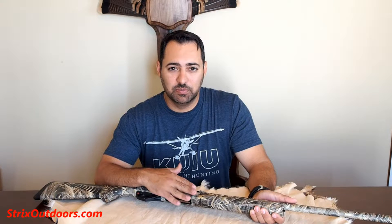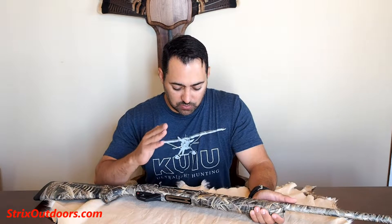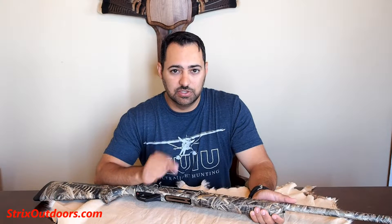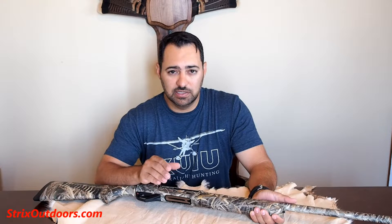What's up everyone? This is Jesse with Strix Outdoors bringing you an update on the Benelli Super Black Eagle III. I've had this for several months now, shot about a thousand rounds through it. I haven't cleaned this yet. I can tell you I've not had a single misfire, failure to eject, failure to load, stovepipe, or anything — this has worked flawlessly so far.